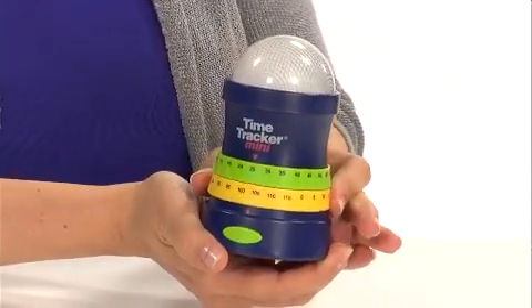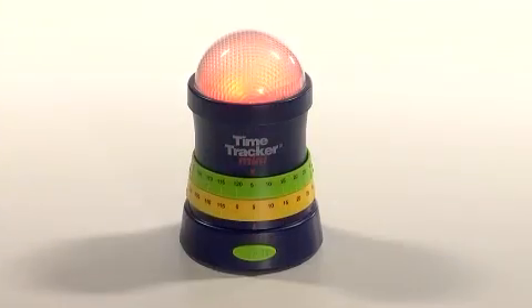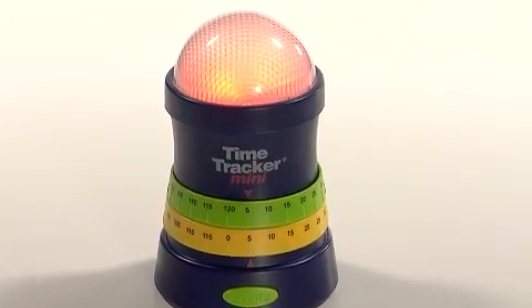With the Time Tracker Mini, you can just set it and go! This simple timer has only two dials: total alarm time and warning time. The Time Tracker Mini counts down any activity in five-minute increments up to two hours long until the colored light glows and the optional alarm sounds, so it's both visual and auditory.